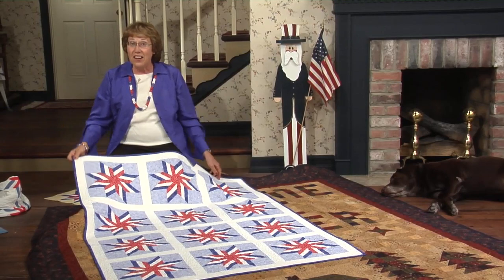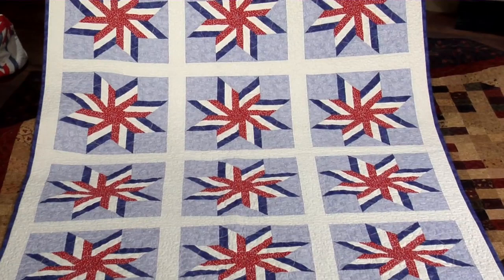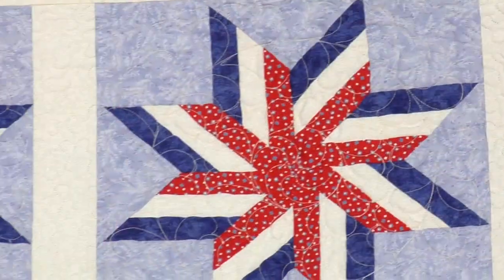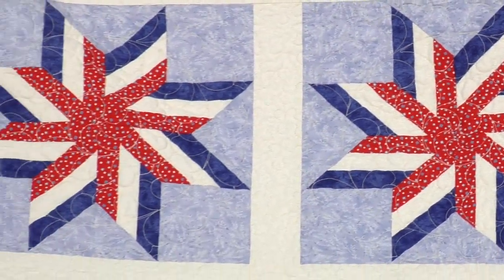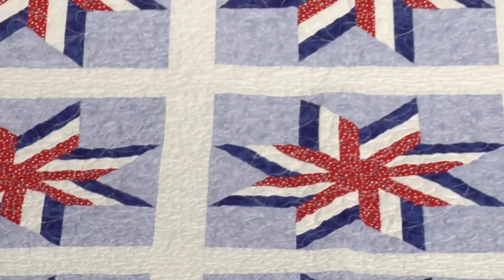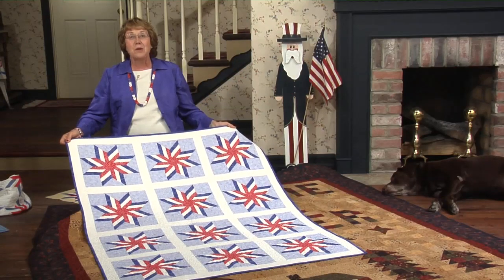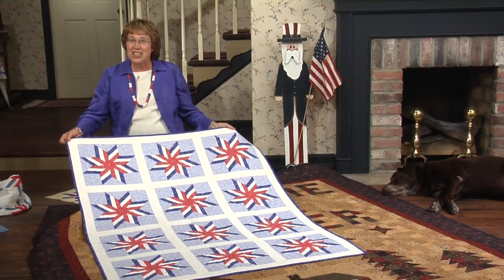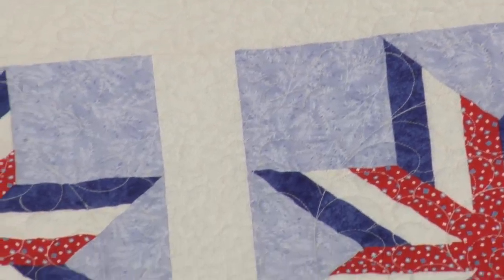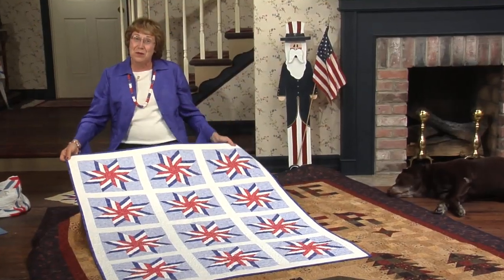Teresa Varnes made this Liberty Star quilt recently. She just received her citizenship after living in this country for 30 years. She said she wanted a Liberty Star as a reward for passing her test. I told her if she made the blocks, I would take care of the machine quilting — and that's exactly what I did. Teresa displays it proudly in her home. It's just beautiful.